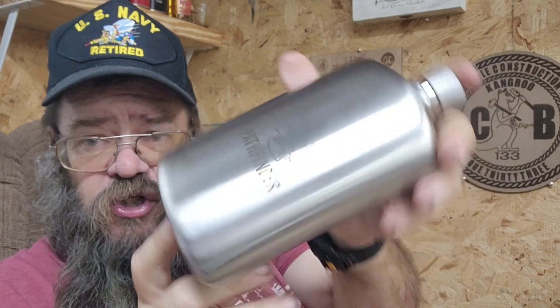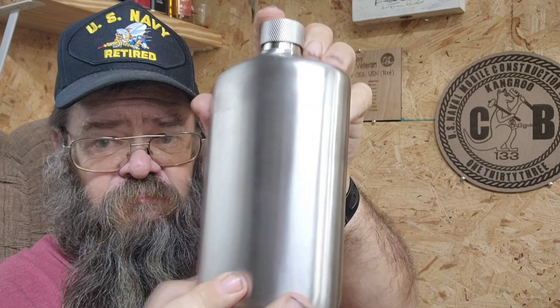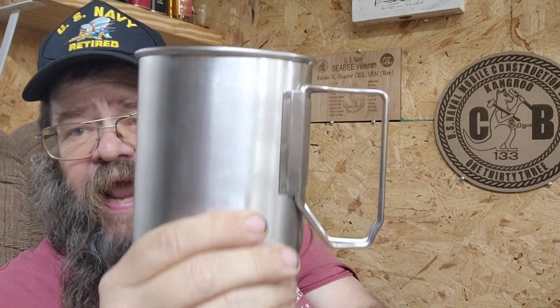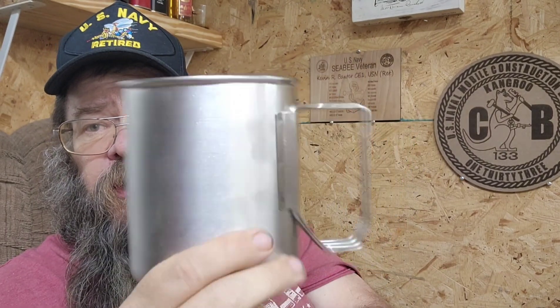The capacity of the flask is 18 ounces, so it's a smaller container. The capacity of the cup is 12 ounces. It's got the big D-ring handles that you've grown to love and cherish on all the Pathfinder gear.